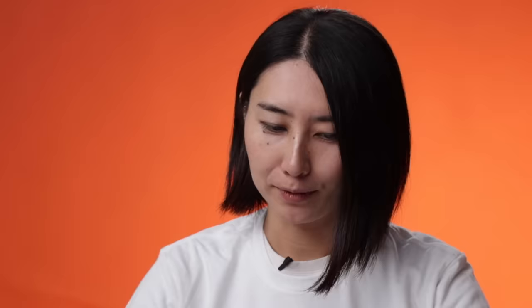Here are today's rules. You must use the food given. You can only add to the food. You can buy whatever ingredients you wish. This is a new rule: you must wear a Halloween costume. This new rule is very exciting. Okay, let's see what's inside.